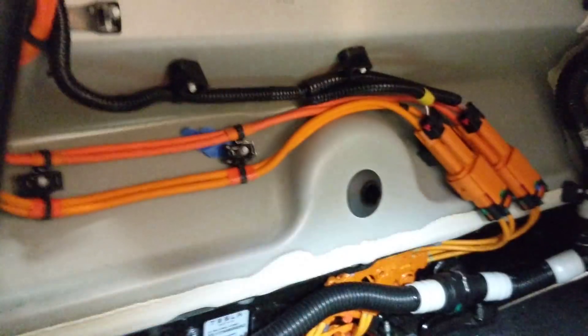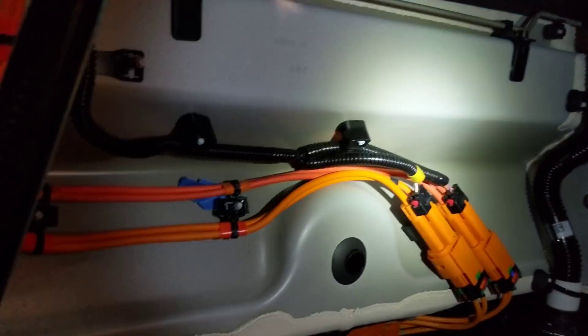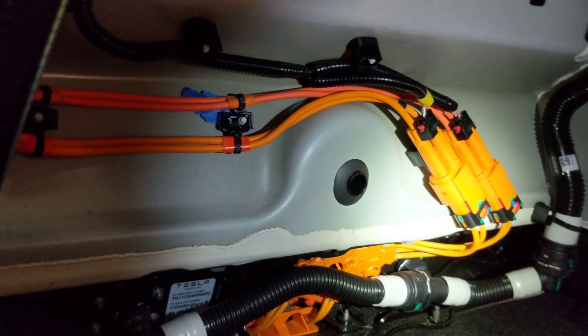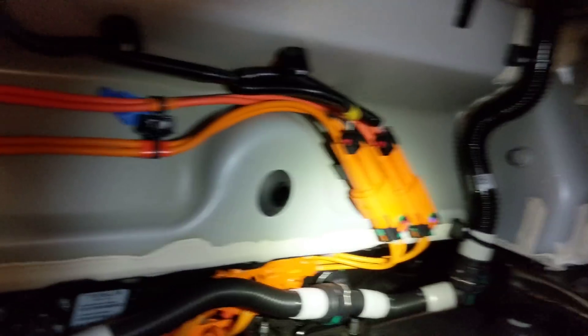Here's a big hollow area — this is two-wheel drive obviously, so this is where the front motor would go if this were all-wheel drive. Cavernous space — could put a small child in here. You can see the two high-voltage connections coming out of the pack: one is for cabin heat and the other is for the AC compressor.